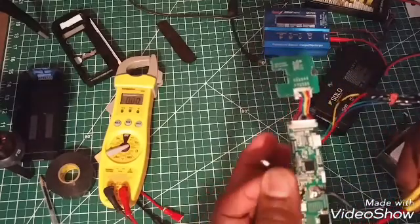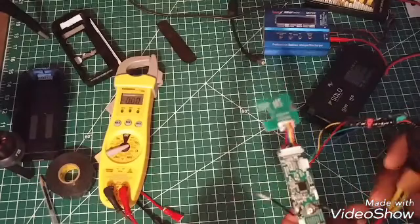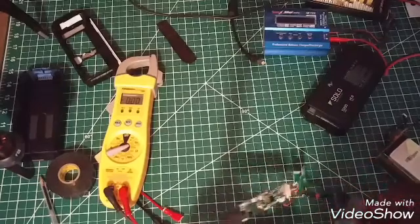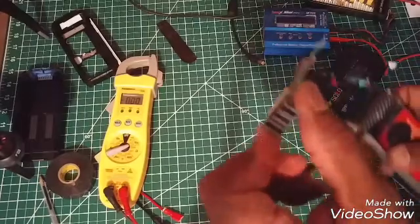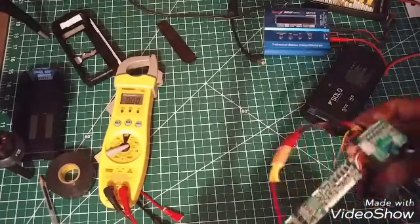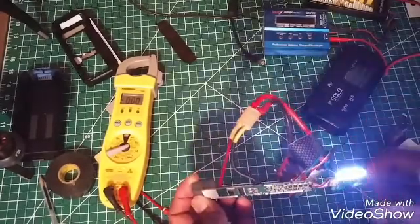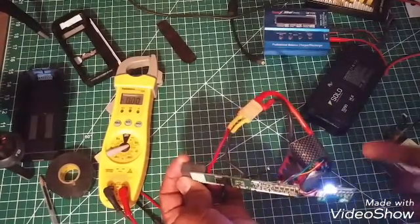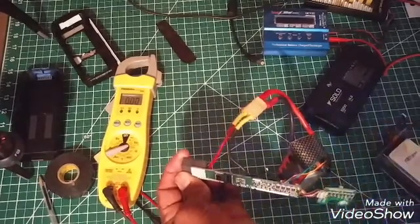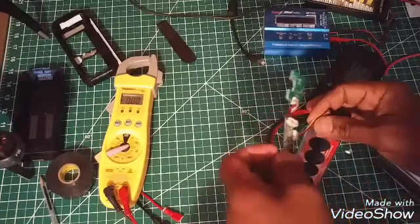I'm not going to worry about the temperature sensor right now because you can't do anything with it unless you take off the shielding, and I don't want to do that. So we're going to hook this up, and right now if I plug this into the Solo it's going to work. This battery I just used today — tested it for the first time and it worked great. There we go — it powers up.